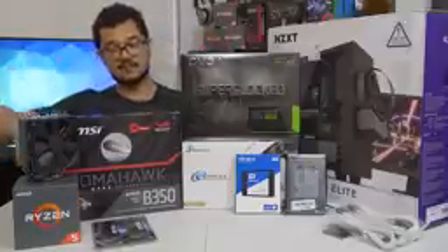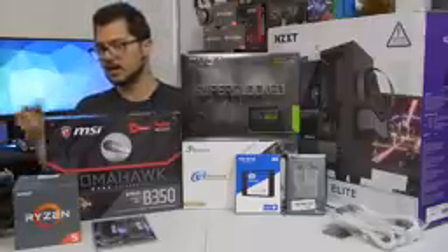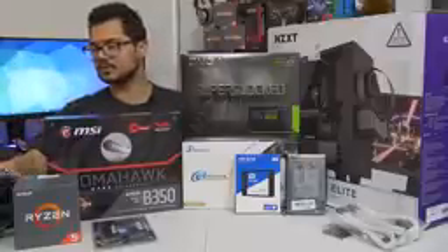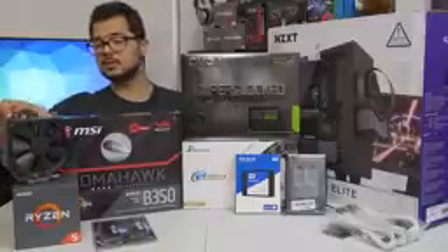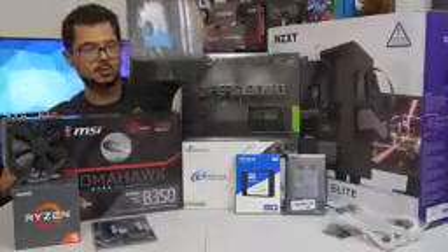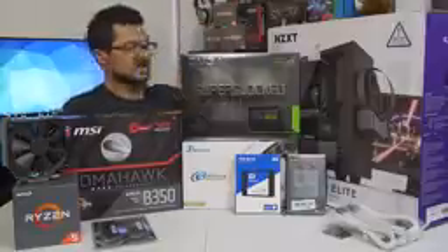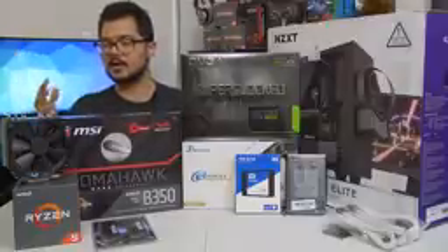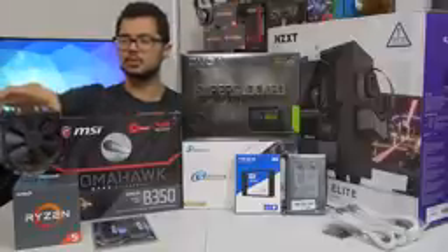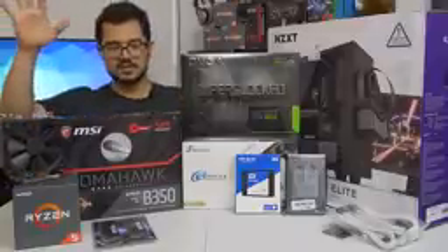Our CPU of the hour is the Ryzen 5 1600 — a 6-core, 12-thread part that boosts up to 3.6 GHz. I'm going to try to push that further with a manual overclock. The original cooler Brandon bought is the Cryorig H7, a great price-to-performance cooler. However, it doesn't come with an AM4 bracket, so it's not natively supported with Ryzen out of the box. It'll take a few weeks for that bracket to arrive, so in the meantime we're using this Noctua NH-U12S. Brandon can decide if he wants to keep this one or swap it out for the H7 once the bracket arrives.